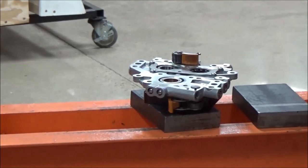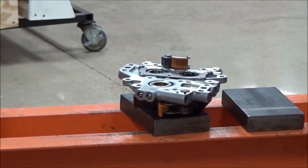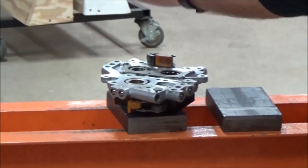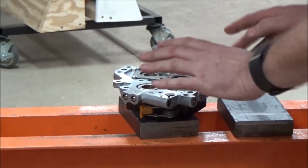We didn't put new bearings in. This video was all about how to take it apart and how to put it together — it wasn't about the replacement of everything. So I've got this nice and free so that I know as I'm pressing down on this, I'm not going to bend the plate or the tool or anything else.